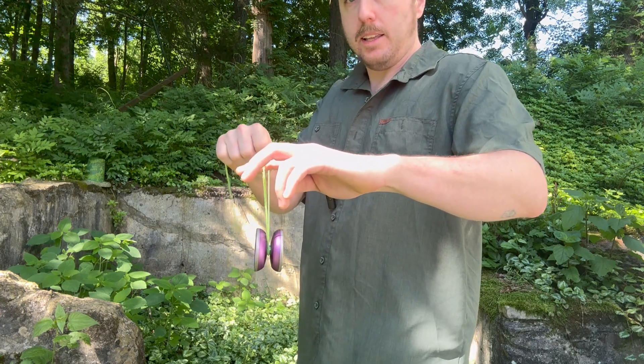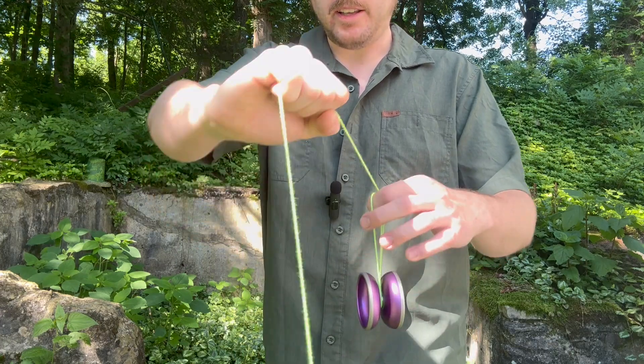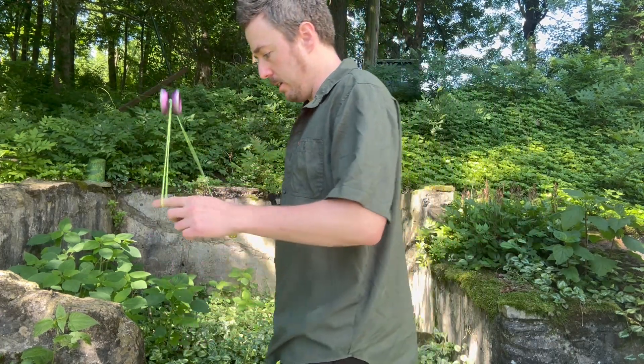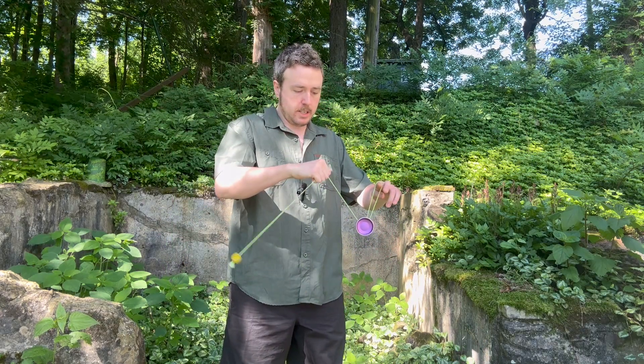Keeps it exactly where it needs to be. String coming out like this from your fist, pinky side. Fist it. Pinch, drop, fist, punch. That punch will help you get swinging.